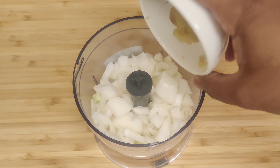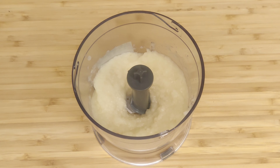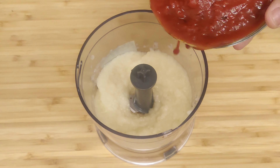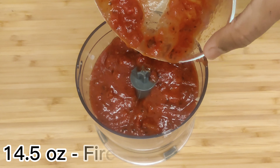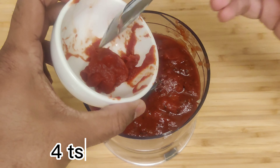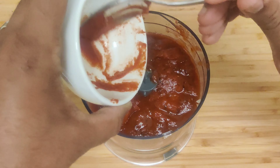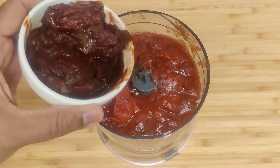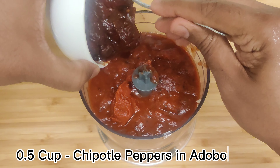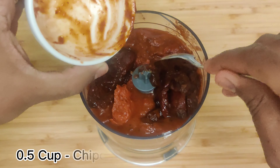Then, in a food processor, puree the roasted garlic cloves along with some diced onions. Once they're nicely blended, add fire-roasted tomatoes, tomato paste, and chipotle peppers to the processor. Blend everything until you have a smooth and vibrant mixture.